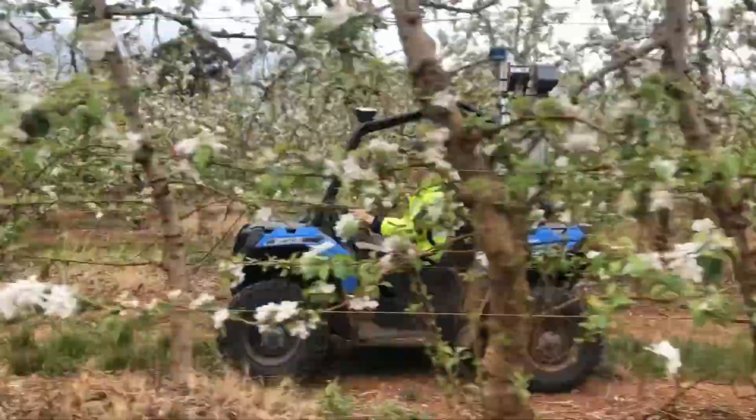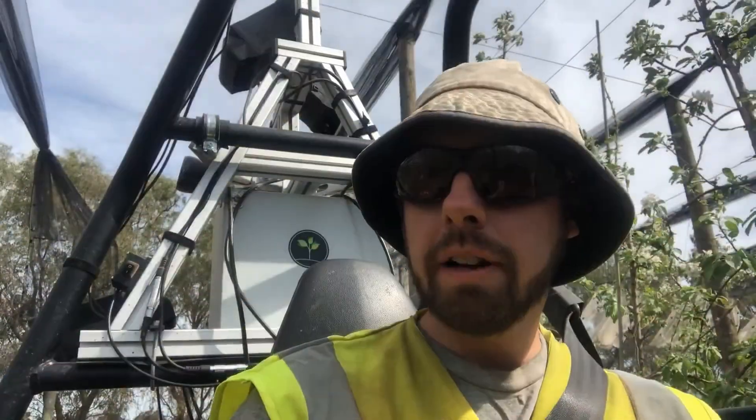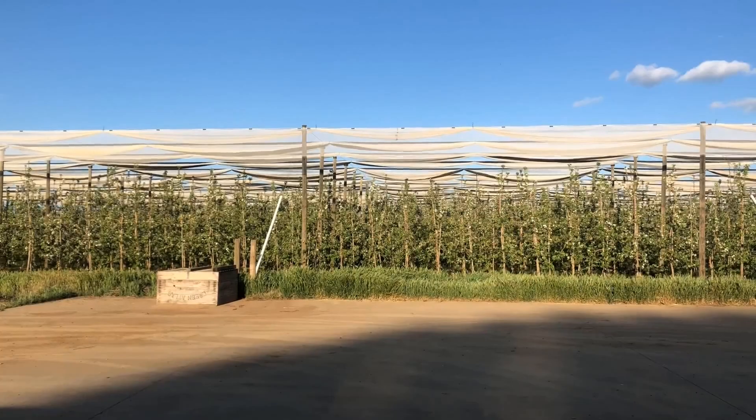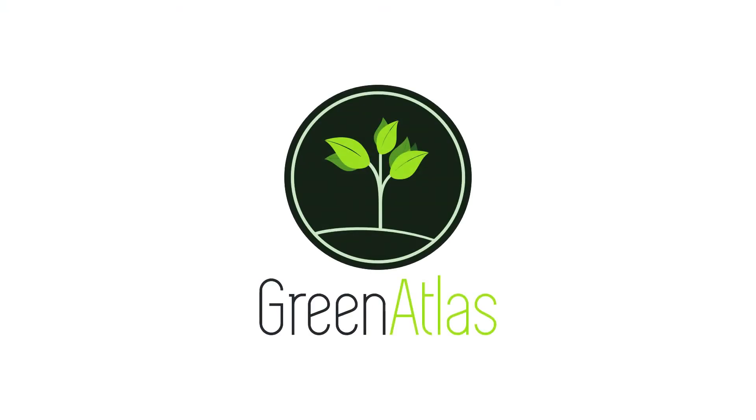It's also easy to use with just a single button interface, meaning that anyone can do it. With the Green Atlas Cartographer you can map fruit and flowers throughout the orchard. It's accurate, it's fast, and it's easy to use.